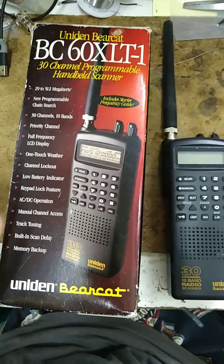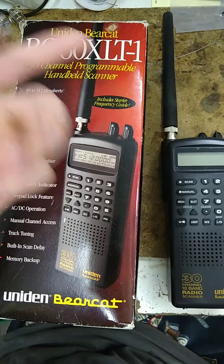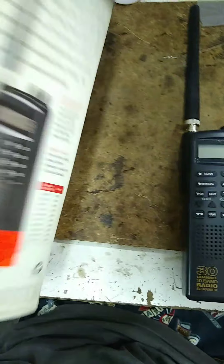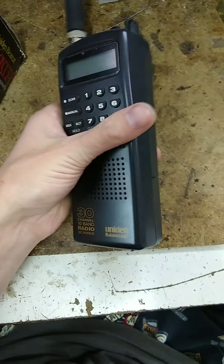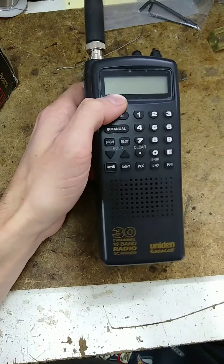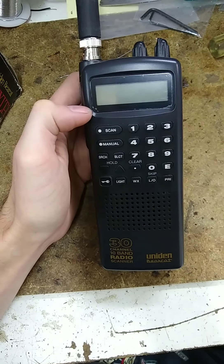Here's a quick video on the Uniden Bearcat BCC. I bought this off of eBay for under 40 bucks, did some searching online and there's a modification to make it have about 80 channels of memory instead of 30.